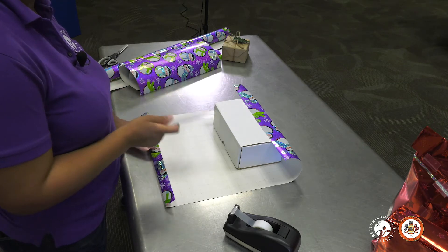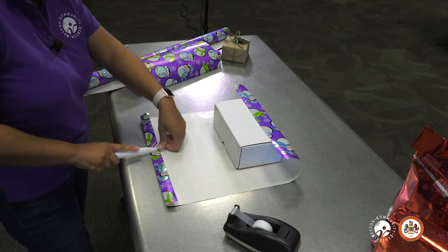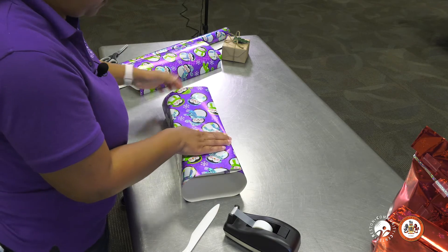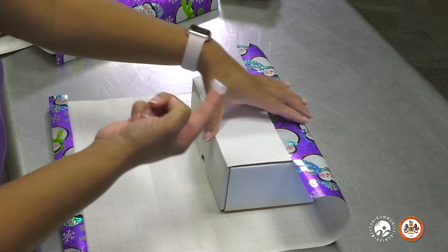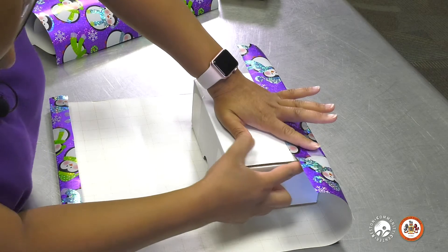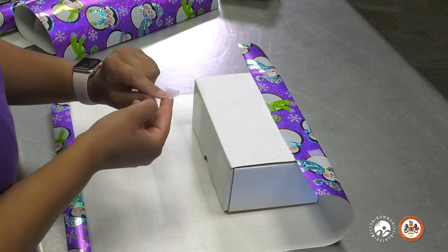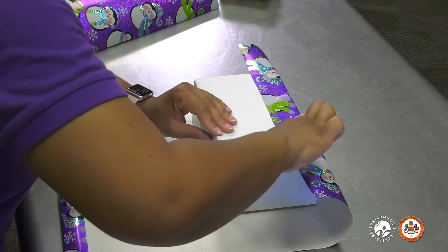If you don't have a bone folder at home, then you can use anything with a straight edge — a gift card, back of a butter knife, anything that you may have readily available. You see it makes a huge difference on the way the paper looks. So you just want to bring it back around and pull it taut to make sure there is enough to cover that edge. Next, I take my tape, roll it up, and put it on the edge of the box right here. I'm just pulling it taut again to make sure the paper is as tight as it can be, so that when I close off with the other side of the paper, it still looks nice and neat and there are no gaps.